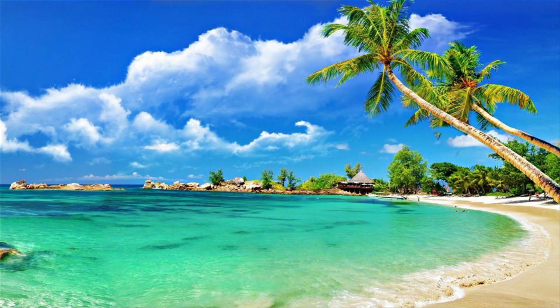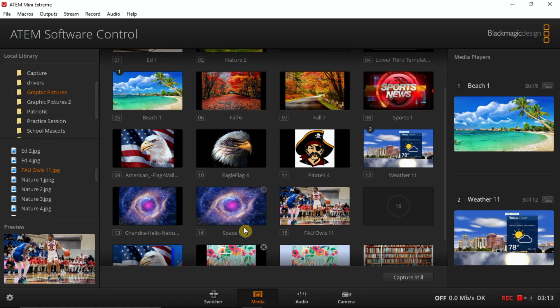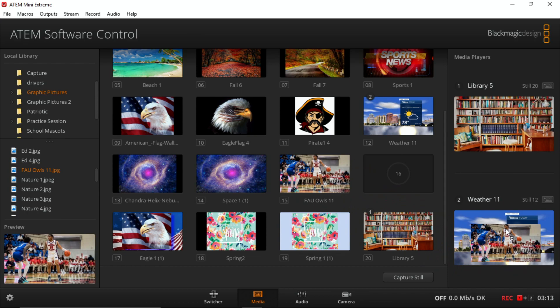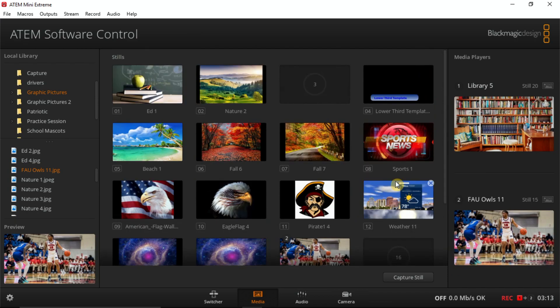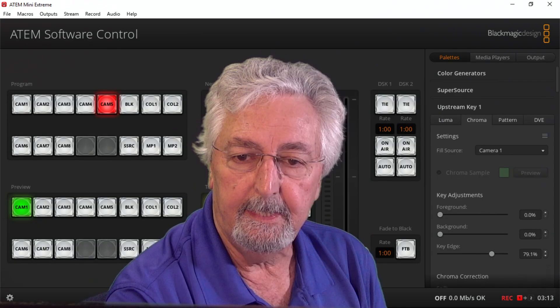Let's go back to the beach. I'm going to turn my key off and go back to the software controller, down to media. I want to change that background and put something else in. Here I have different pictures — here's the library, here's a sports picture. I just change them there. Now when I go back to the switcher and turn my key back on, I changed it — oh, I'm in the library now. I've come back to the beach — got a little tan. So I'm in the library. That's pretty cool. Here's the stargazing.